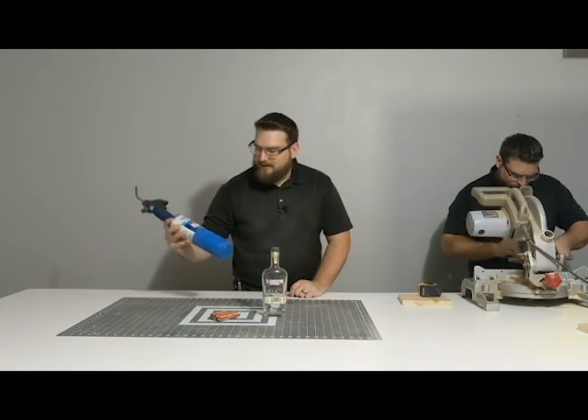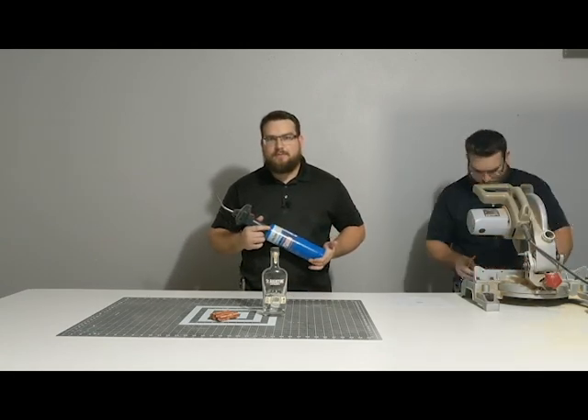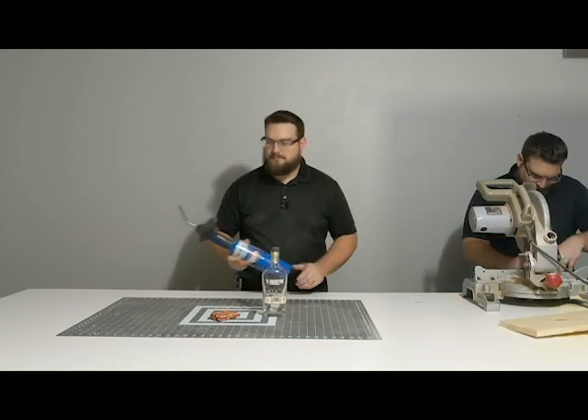I have a benzo-matic torch - that's what I'm going to use to burn the wood. Be very safe with this if you try this. Don't burn your hands, don't burn your house down. Be safe.